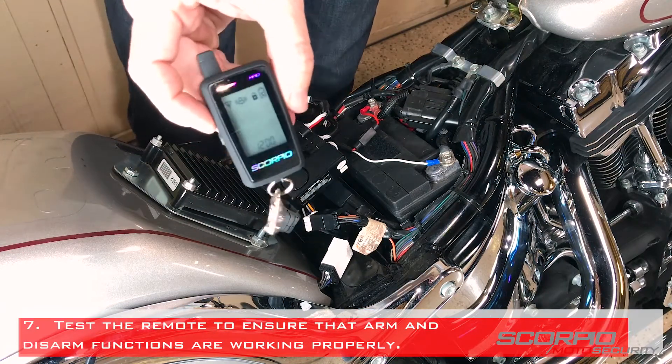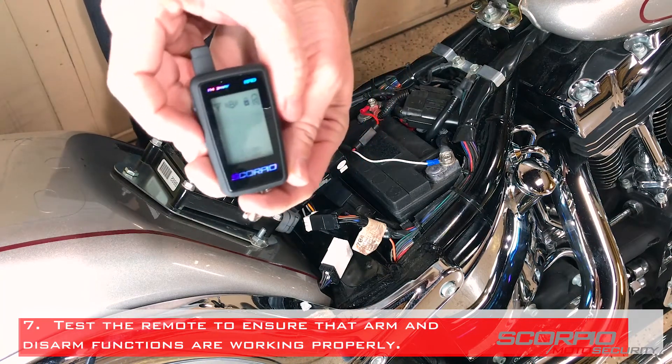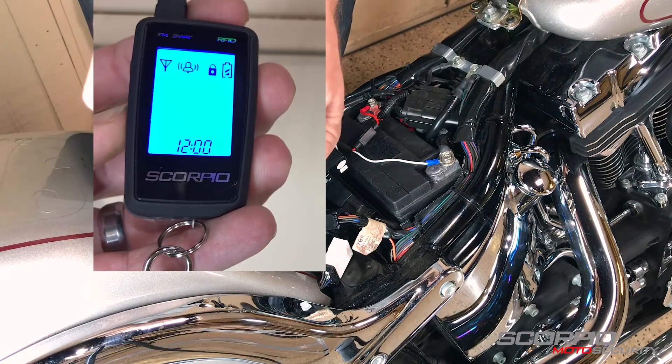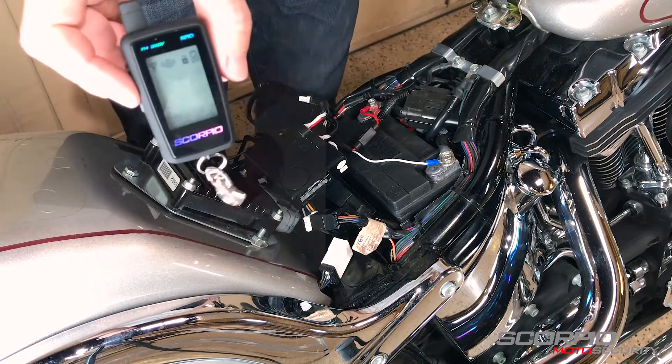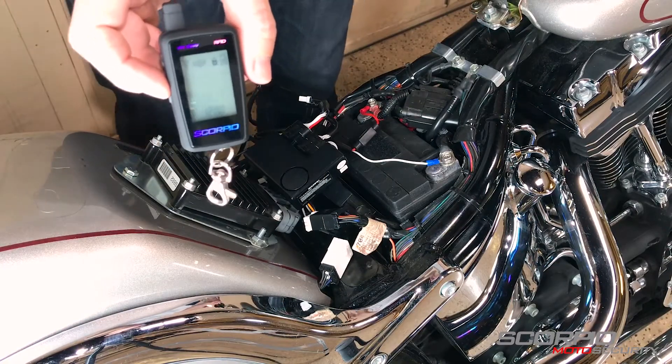Test the remote to ensure that the arm and disarm functions are working properly. Your new remote is now encoded.